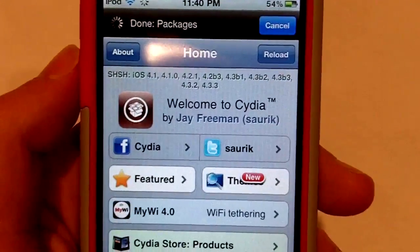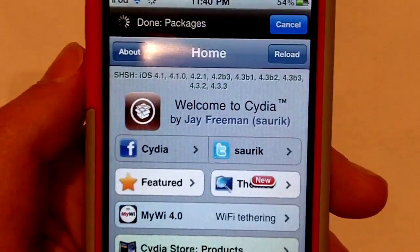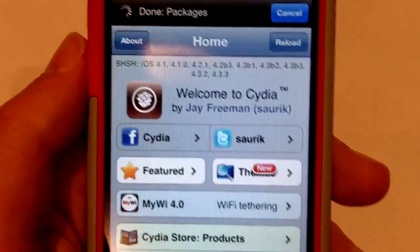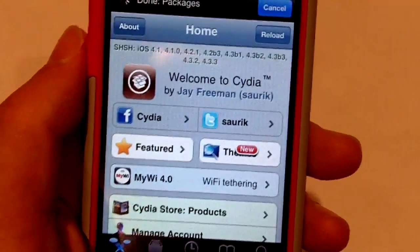Anyways guys, this was iPod Touch Helping with a quick video on jailbreakme 3.0 working on all devices running 4.3.3. I'll catch you guys later — you guys know who it is. Peace, rate, comment, subscribe.